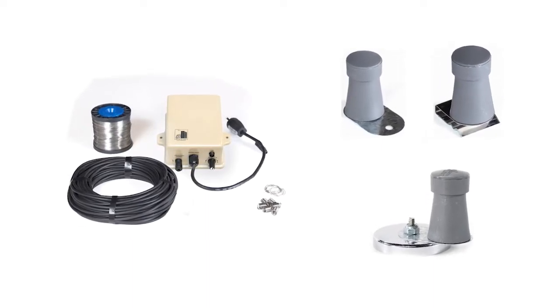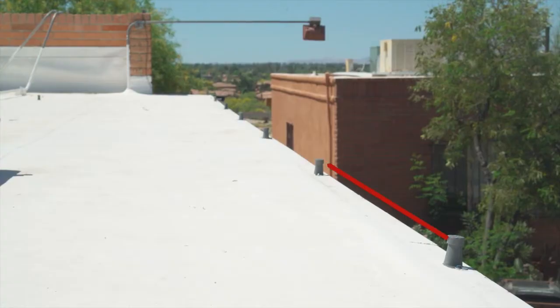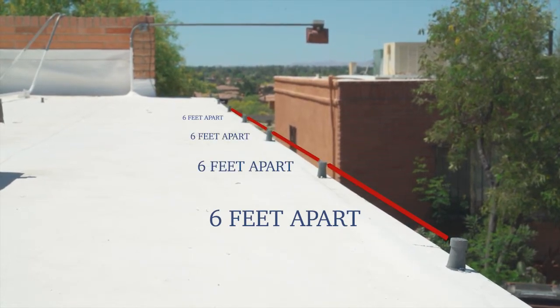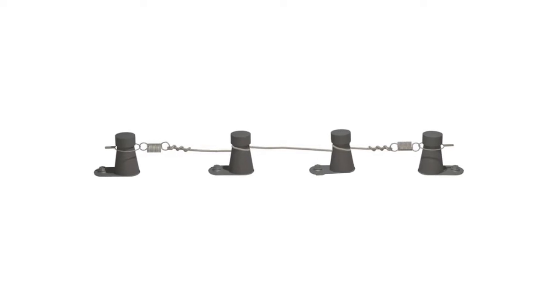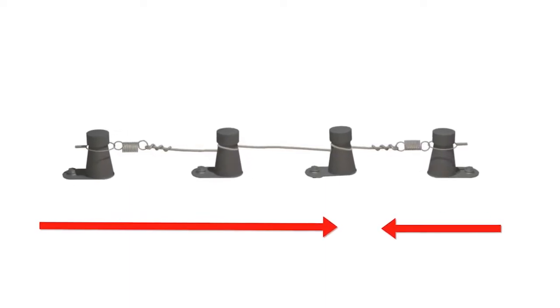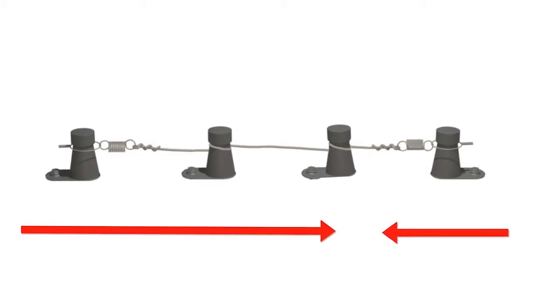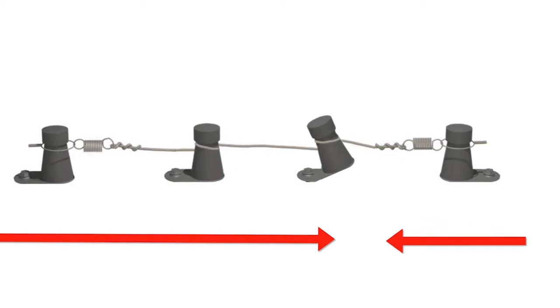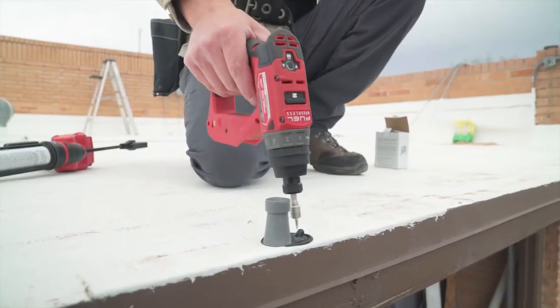How you attach the capacitors will depend on the structure and the kit you purchased. With any kit, the capacitors need to be spaced no more than six feet apart. Lay out the roof capacitors all facing the same way, with the last capacitor facing the opposite direction. When the cable is pulled taut, this will prevent the base of the capacitor from bending.